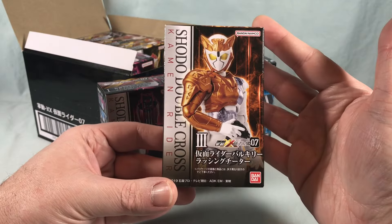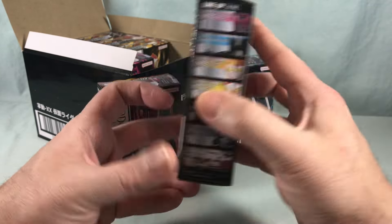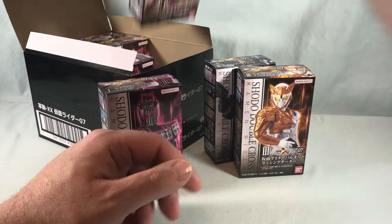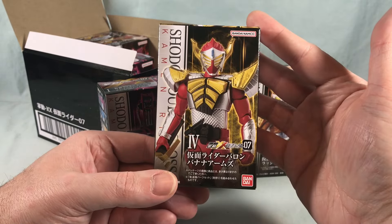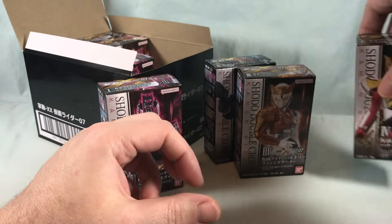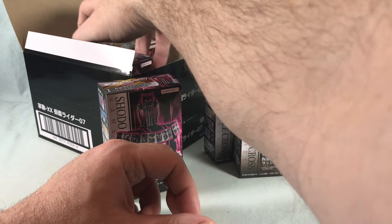We've got Valkyrie — this one is definitely in need of some paint, that's kind of a bummer, but we'll see how it is once we get it out of the packaging. Really excited for Baron, I think Baron looks pretty fantastic. I guess he got all the paint, sorry Valkyrie.